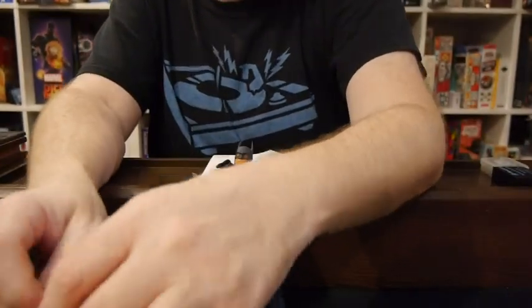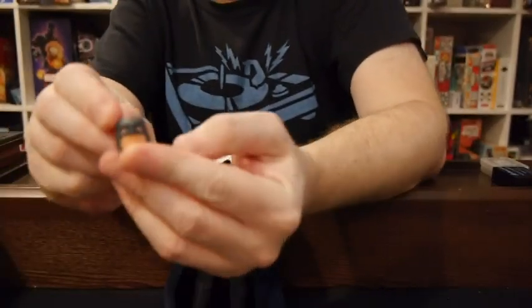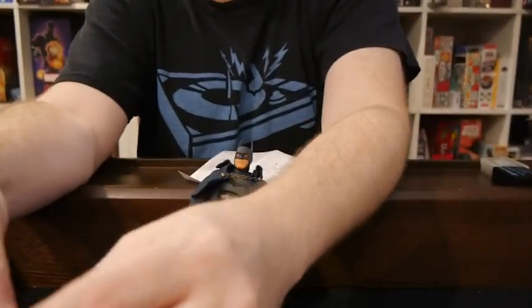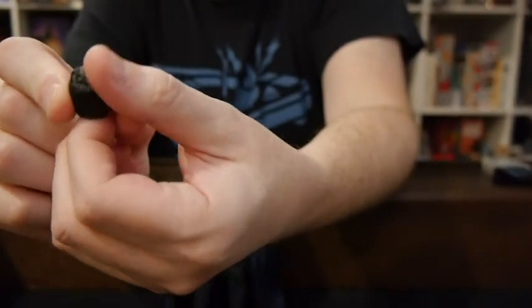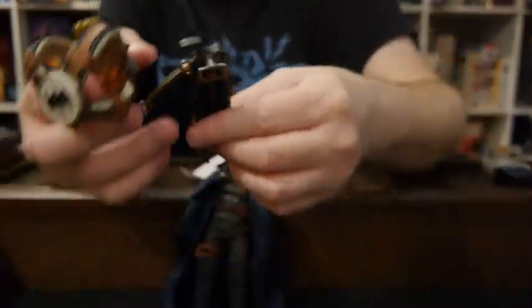As far as extras, we showed the one tray which has all the batarangs and all that. Really, that's not what we're here for. We got some heads — and then I'm guessing this one is the one where you can use the mask that comes off. Bruce Wayne with little mutton chops. Pretty decent, I think. Hands — there are eight other hands. Really, this is what we're here for.